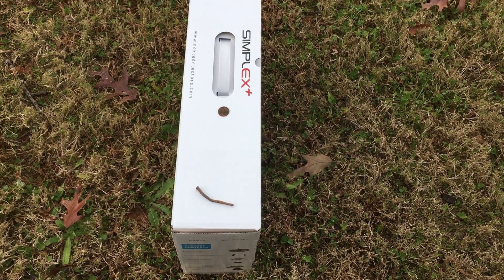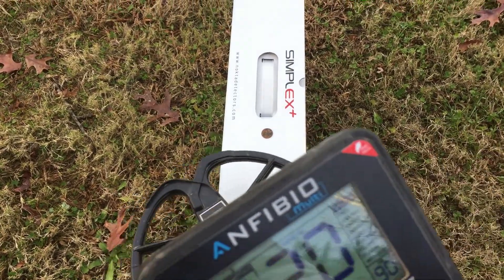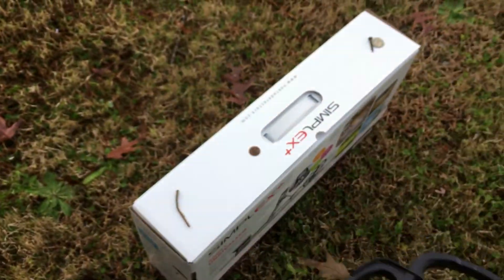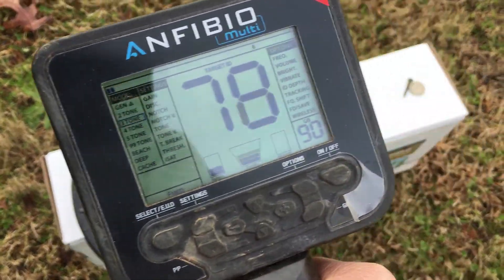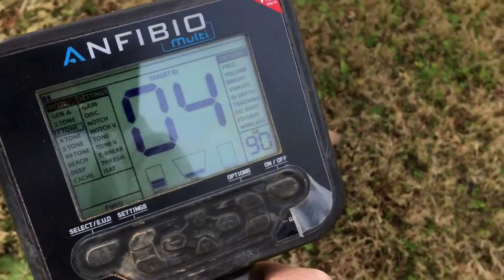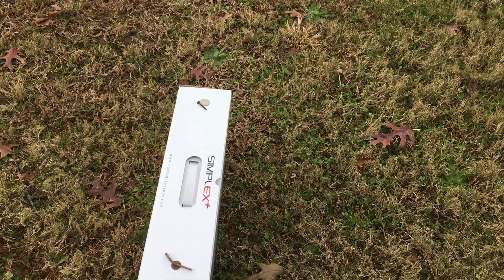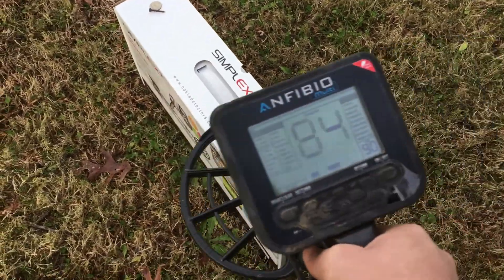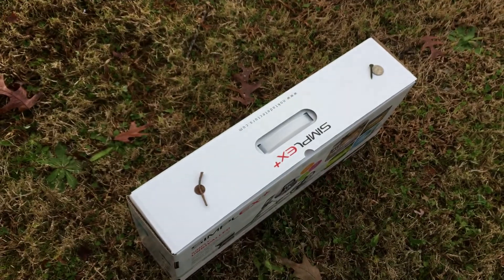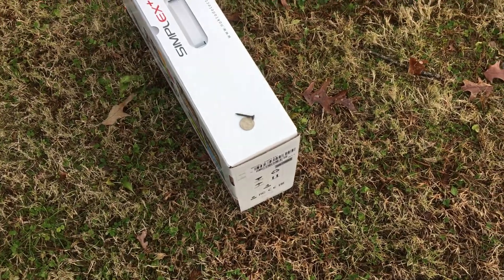Here we have a dime and a square nail — the one I found the other day at the 102-year-old property where Chris found the Indian Head penny. The dime sounds like a solid 78 or 79. Now when the nail is next to it, it depends on which way you hit it when you're gridding. The second time it just sounded like iron — rang off a four. But if you hit it right on, it goes from 31 to 41 to 51. I would definitely dig a signal like that.